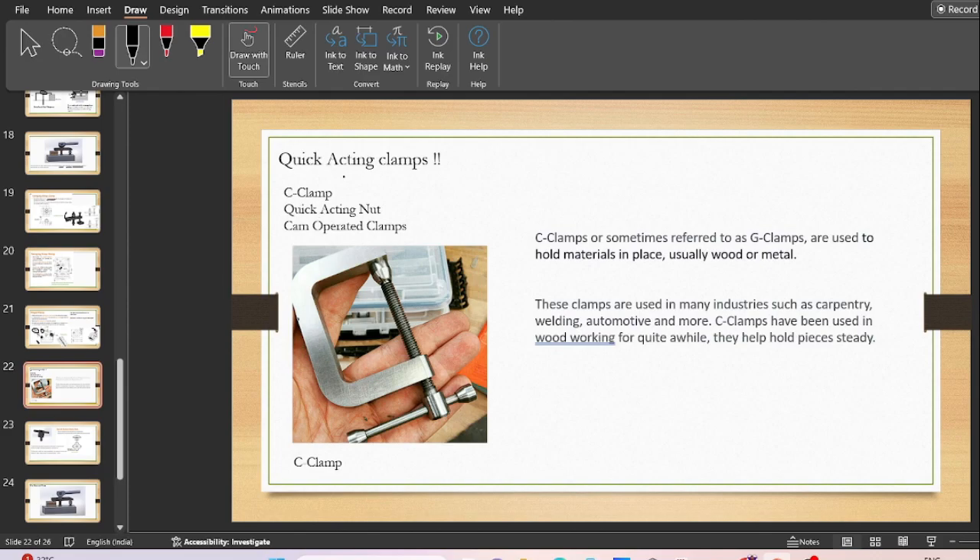Moving ahead, next is quick acting clamps. We have three different categories: C-clamps, quick acting nuts, and cam operated clamps. C-clamps, also called G-clamps, are very simple clamps with a set of screws, used to hold work materials in place — usually wood or metal — in many industries such as carpentry, welding, and automotive.